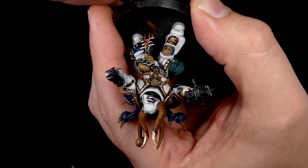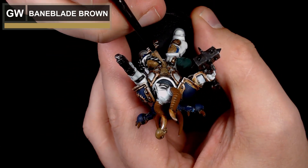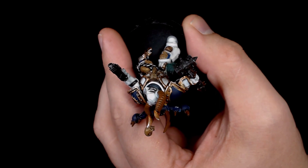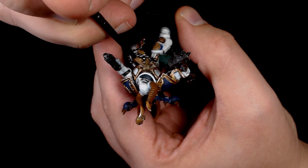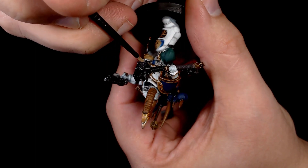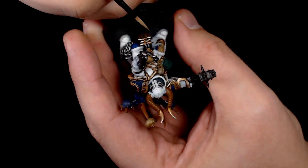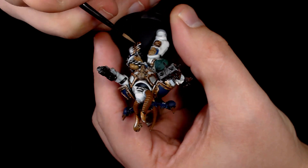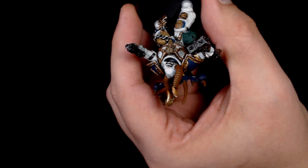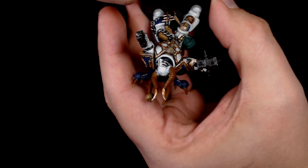Starting work on the bones now with Baneblade Brown — slightly lighter than heavy brown — which gives you a nice blend upwards from the heavy brown up to a nice bone colour in the long run. I wanted the bones to look a little bit different in certain areas, so just adding a little bit more colour in a different way than I'd normally do. I'm still leaving some of the darker colour showing, just letting the Baneblade Brown change the colour to more of a dull bone.